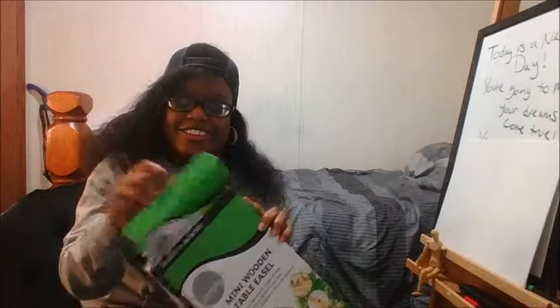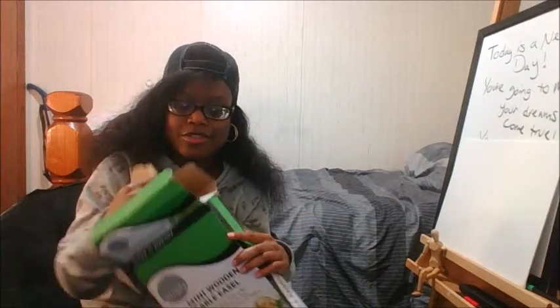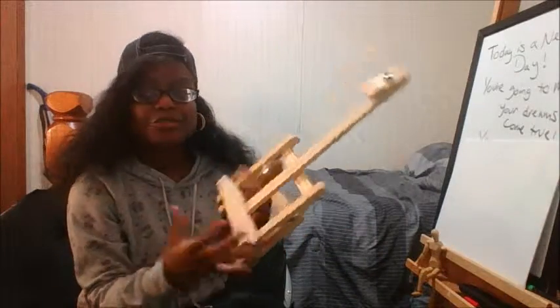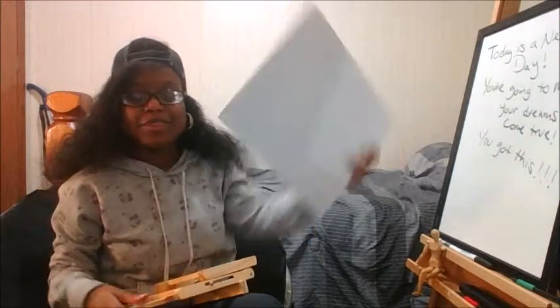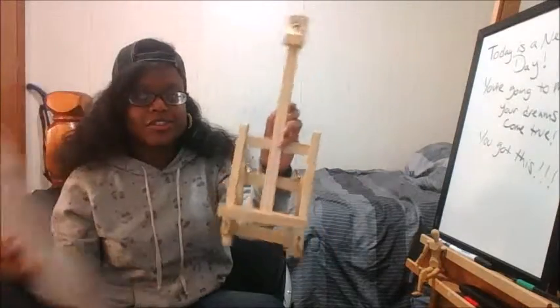I've already opened it, as you can tell, but I haven't painted with it yet. I wasn't expecting it to be this small. I thought it was going to be a little bigger, and it can hold canvases up to a certain size, but it can't hold larger ones.